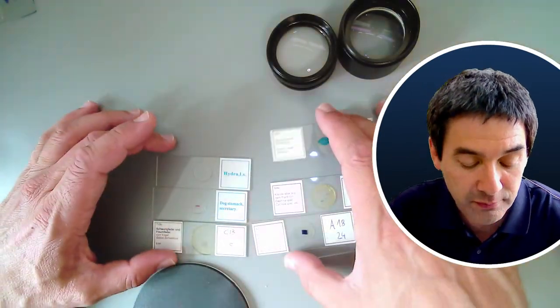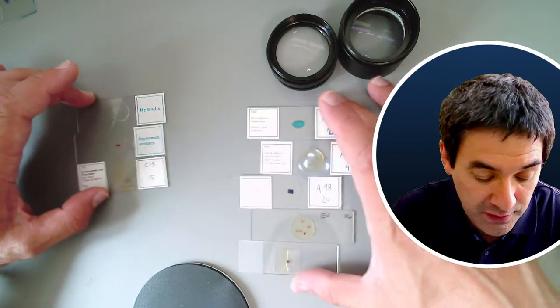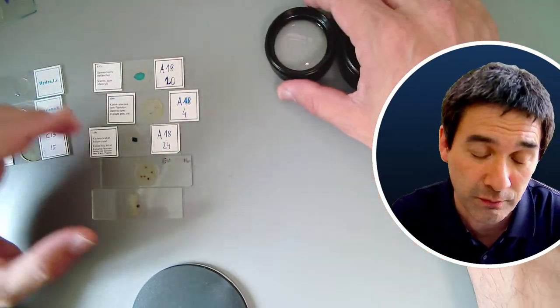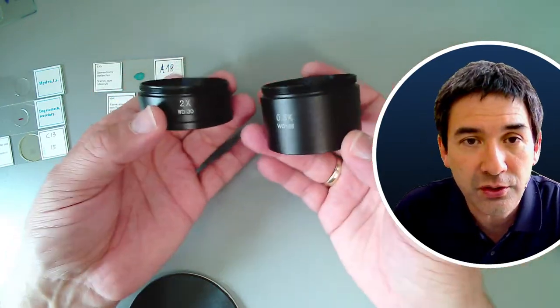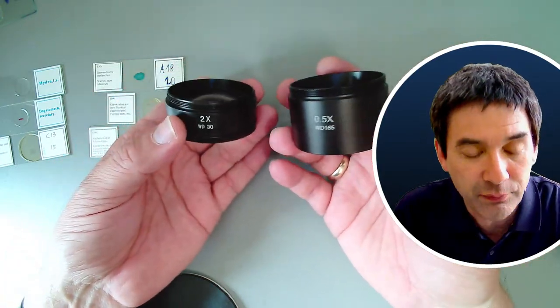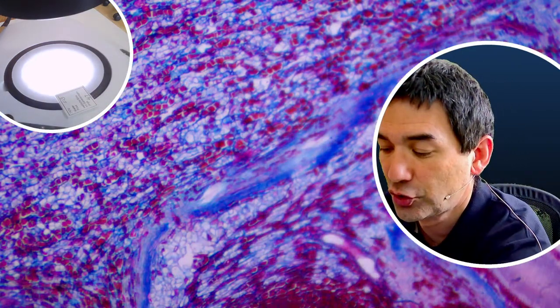Before looking at slides, I would like to show you my stereo microscope, which is fairly new. I also want to show you these two Barlow lenses, which I got separately and can attach at the bottom of the stereo microscope. Now switching over to the stereoscope — I've already put a slide on here. Let me show you the light intensity. This is basically the stage, where you normally put opaque objects.